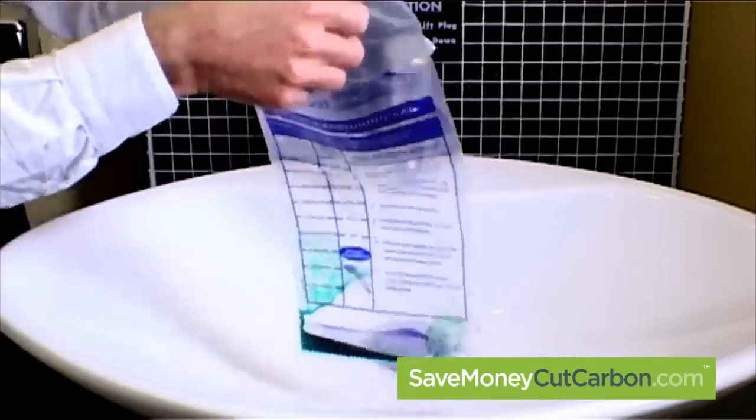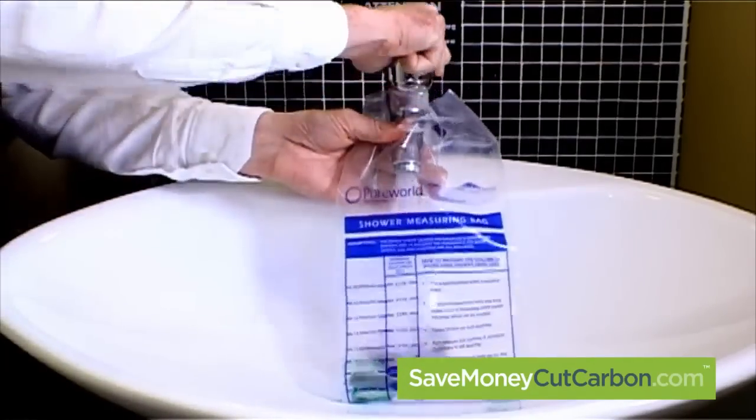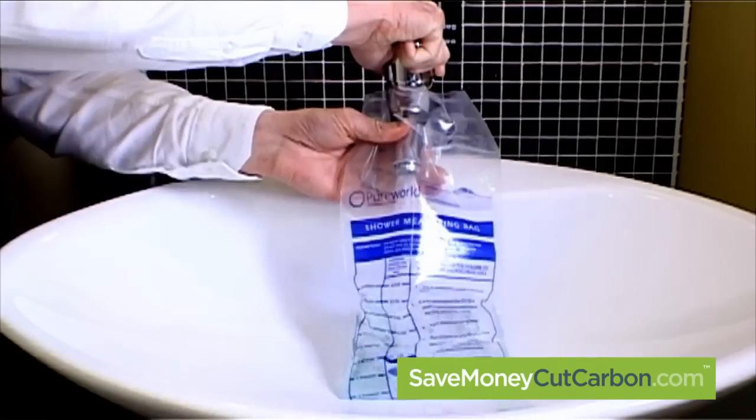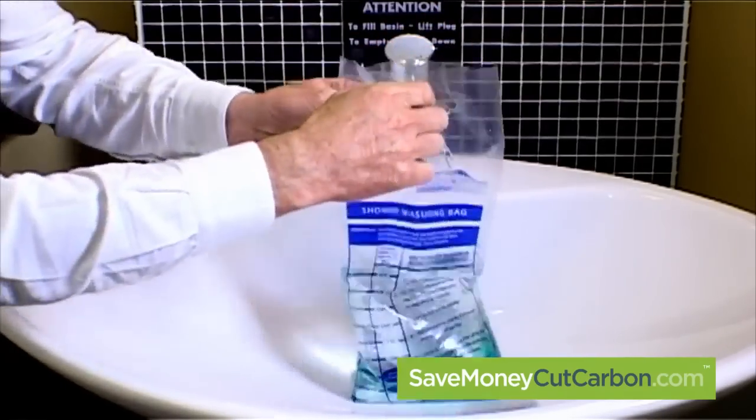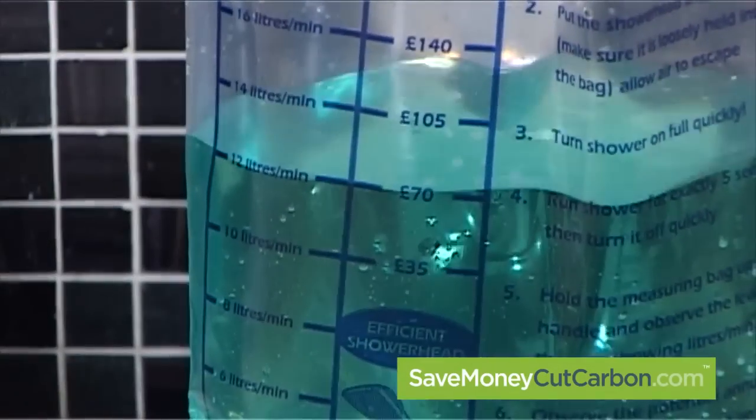By using one of our simple flow bags, you can easily measure the flow rate of your tap and quickly see the potential savings that you could make. Simply put the tap head into the flow bag and count to 5 seconds and you will see the flow rate.